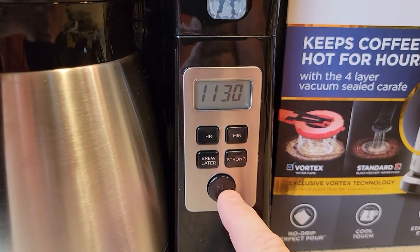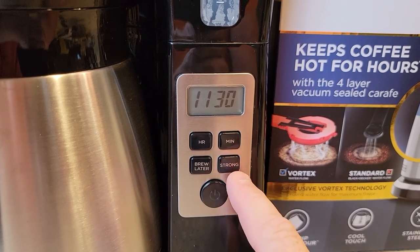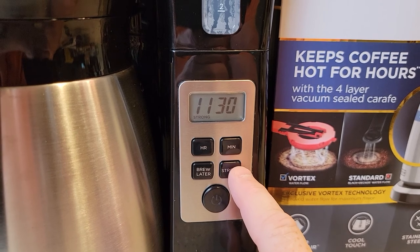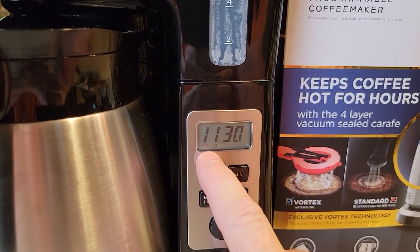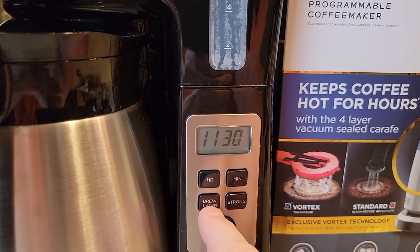Now this is the power button. If you want to brew a pot of coffee right now, you press that right now — we're not going to do that. This also has a strong brew. The strong brew takes about 20 minutes to do a full 12 cups, and you'll get a little word up there that says 'strong' — no other lights or anything, just this word strong. But we want to set the brew later.